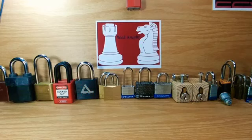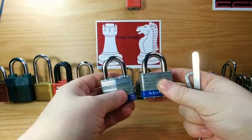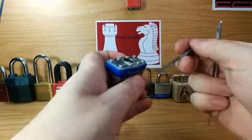Hello YouTube world, it's Rook Knight. I wanted to try picking these two Master locks — one's a really old one and one's a fairly normal one. I just wanted to show you two real quick.